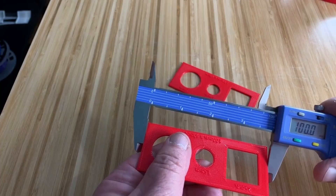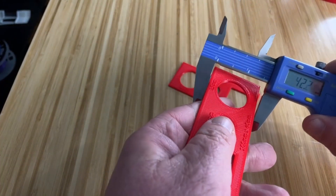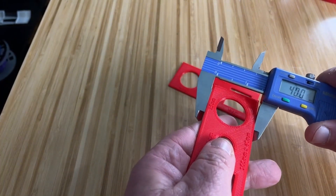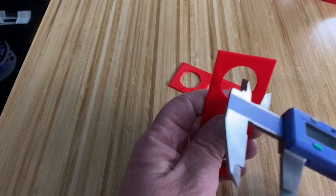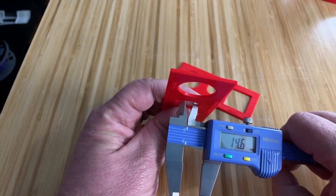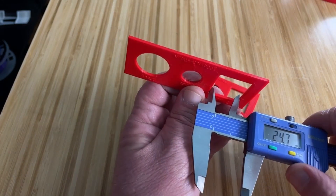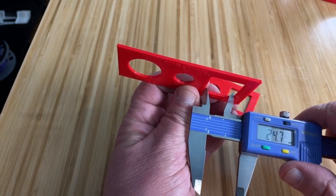The length is measuring at 100mm as it should, and the width is 40mm as it should be — perfect. But what about the holes? They're measuring at 24.6 for the large hole, 14.6 for the smaller hole, and 24.7 for the square. That's worse than before. That's because the horizontal expansion is also expanding inward towards the holes.